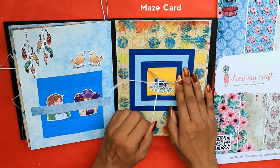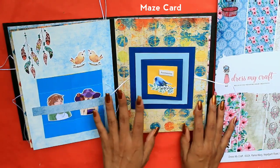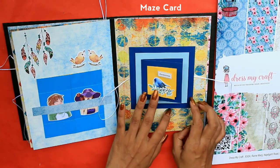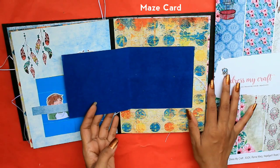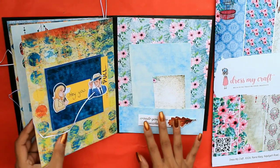This is a maze card and we have given it a four-fold theme. The first fold contains two photos, the second fold another two photos, the third fold again two photos, and the last fold two more photos — so a total of eight photos for the maze card.